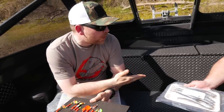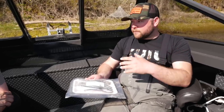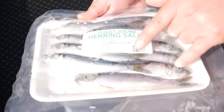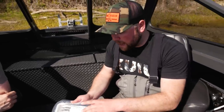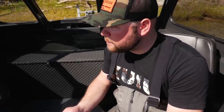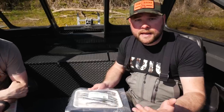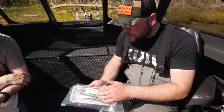Do I ever run whole herring? Absolutely — I like them for springers. Once the water temperature warms up and fish are more willing to bite a larger bait, whole herring is great. You can also go to a red label herring, which is smaller. Red labels are about four to five inches, green labels are six to seven, and blue labels are eight to nine inches — almost look like a rainbow trout. On busy weekends with 30 or 40 boats on a troll, I'll mix it up and give the fish something they might not have seen that day.